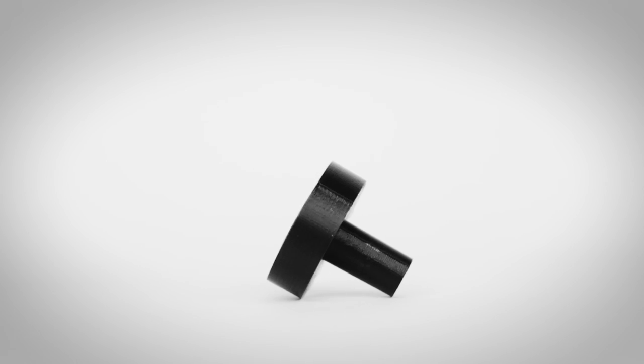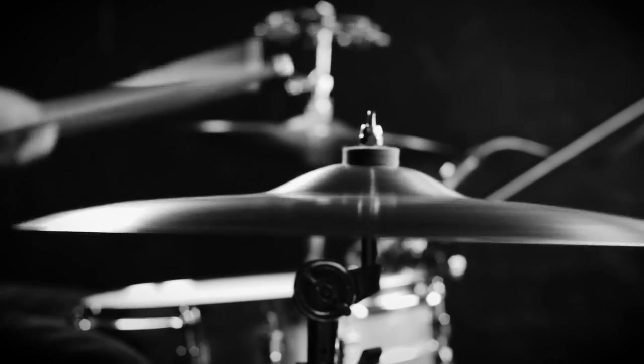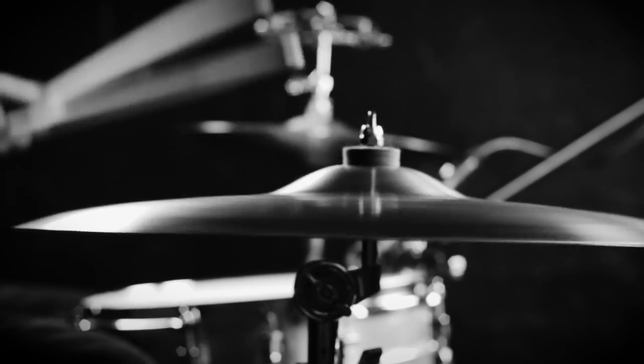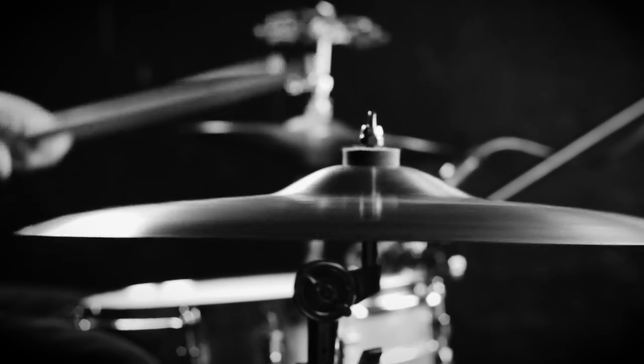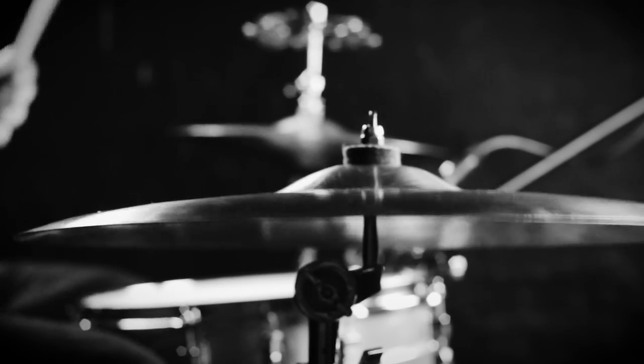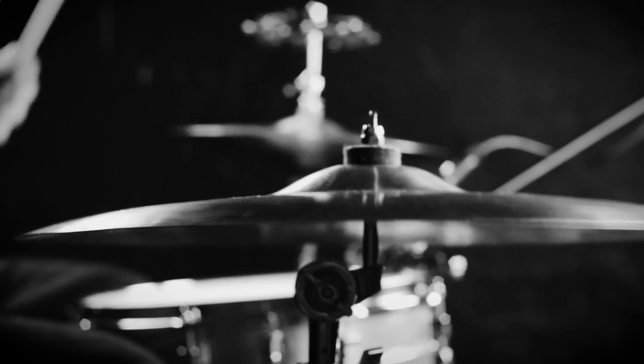Let's check it out. What we've been hearing is with a Spindle. Here's without a Spindle. Let's add a sizzle chain.